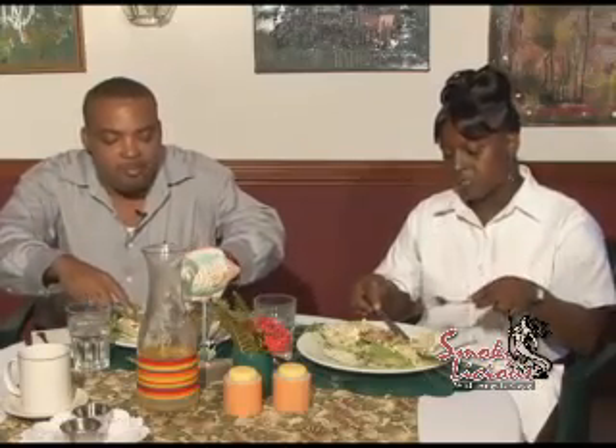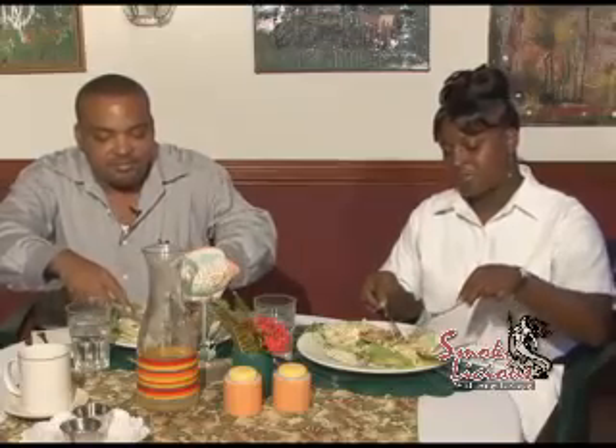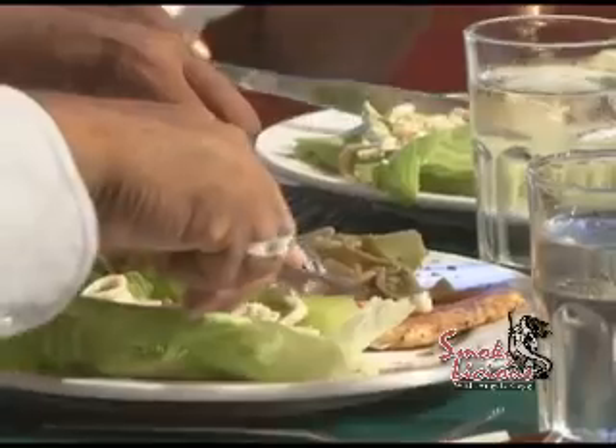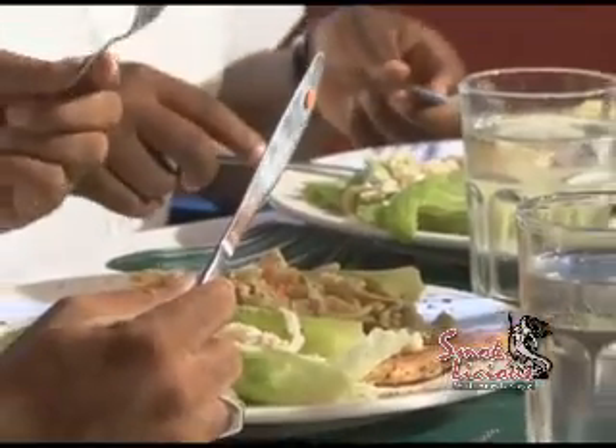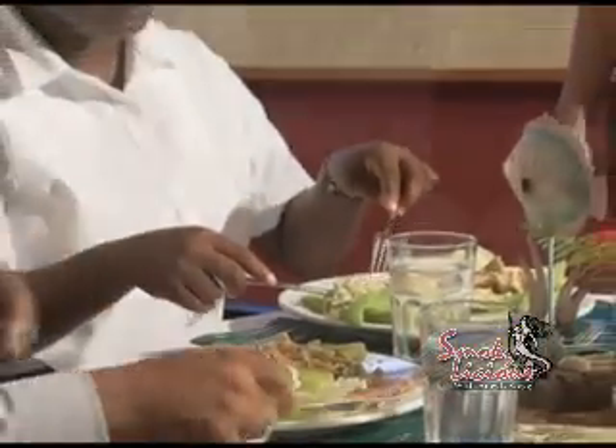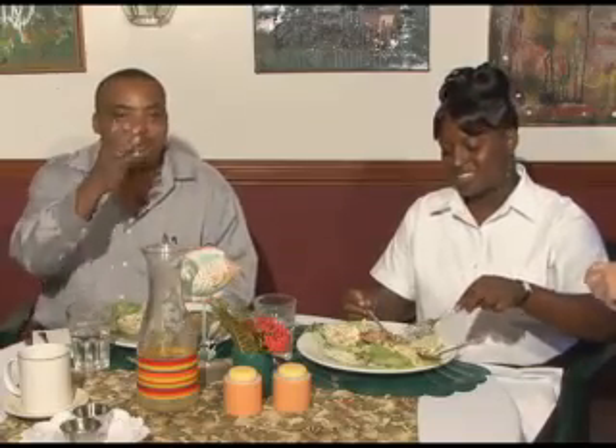A touch more garlic perhaps, but very good. I like that. And the chicken is superb — great taste, the seasoning and the flavor in it. And the olive oil will be unusual for most Belizeans, but they'll definitely like it.